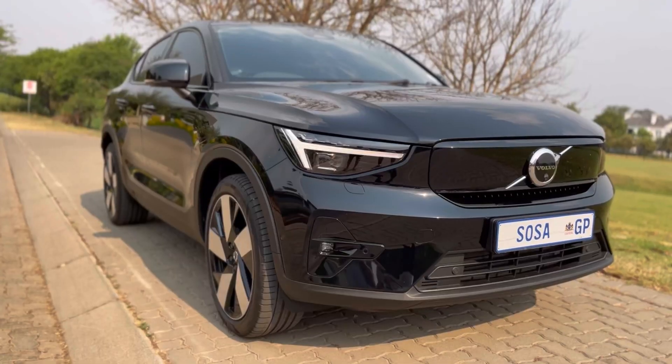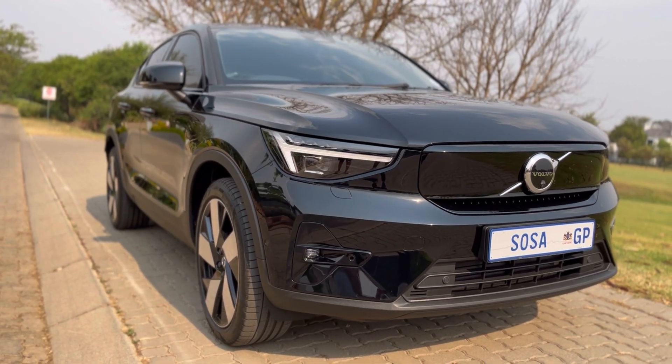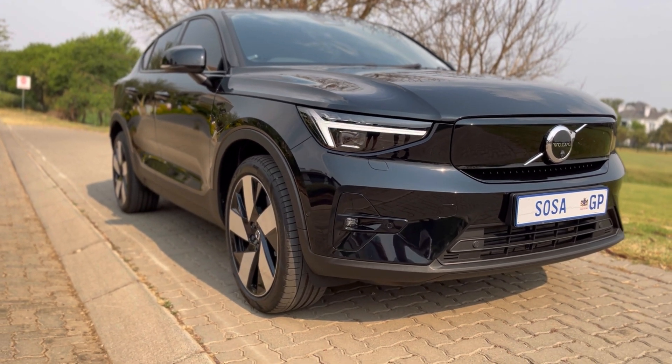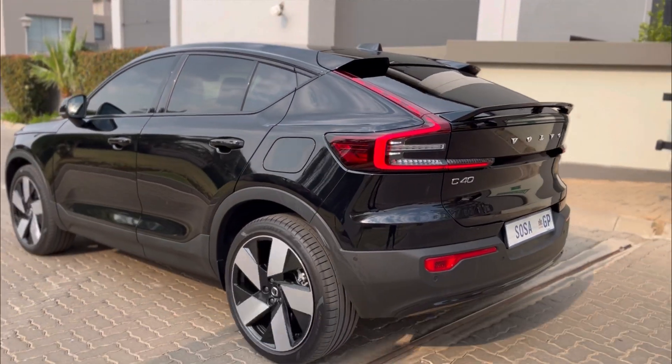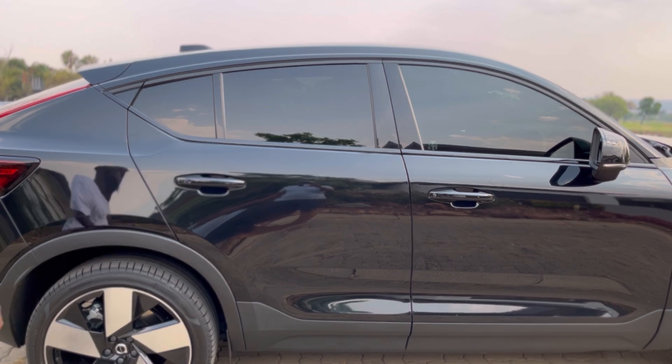Today we're inside another electric car — this is the Volvo C40 Twin Recharge. Twin Recharge meaning two batteries: one in front, one in the back, making it four-wheel drive. This one is fitted in black, and I love this car — the tint on it as well is insane, for lack of a better word.